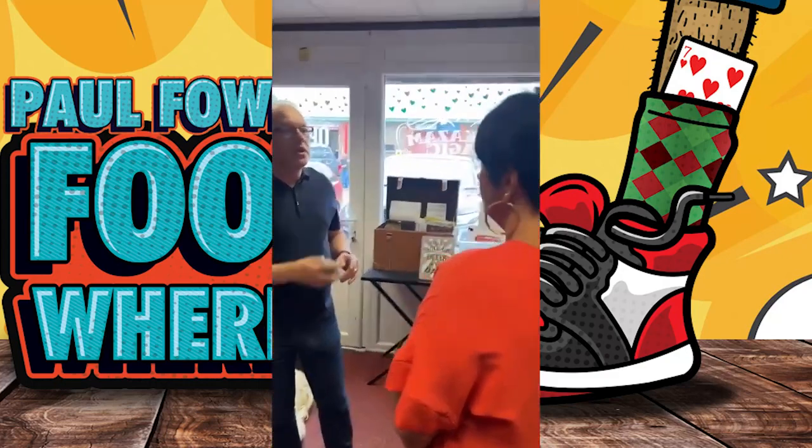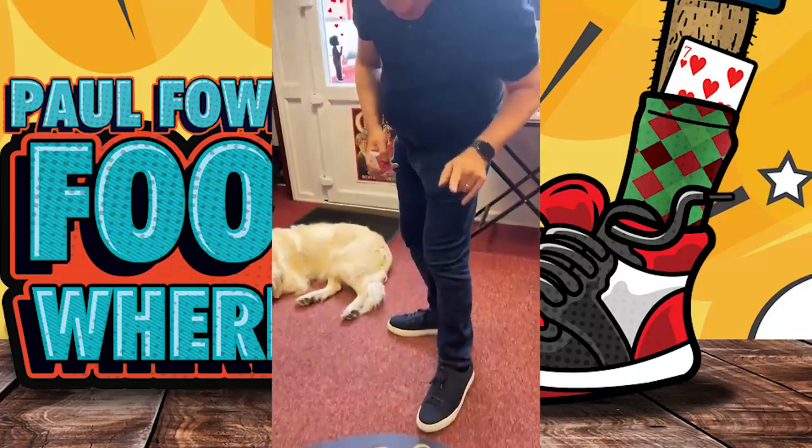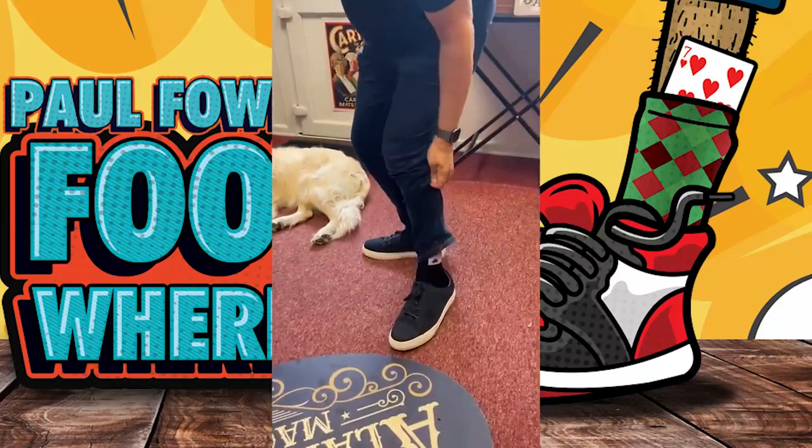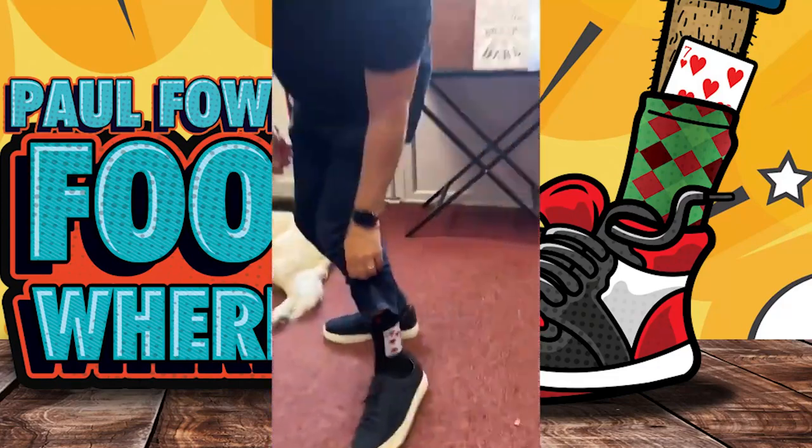What was the name of the card you were thinking of? Seven of hearts. Seven of hearts. Now, if this has worked, there should be a seven of hearts on my sock. What's on there? Seven of hearts.